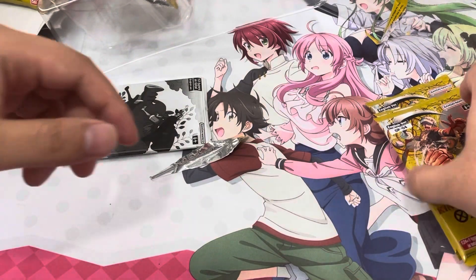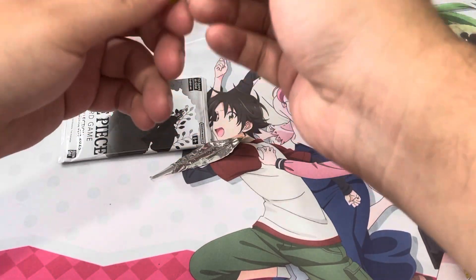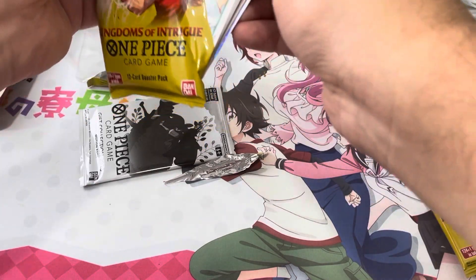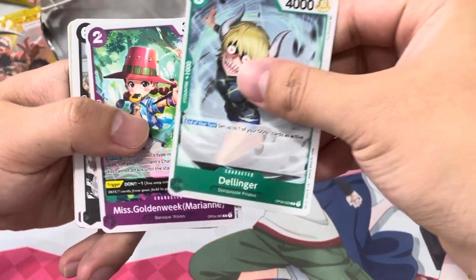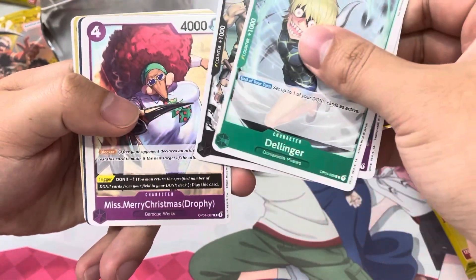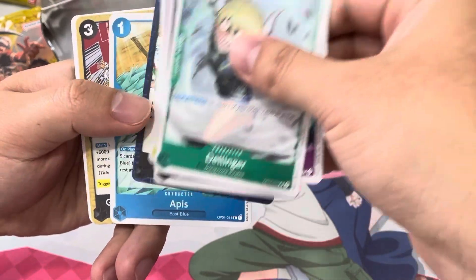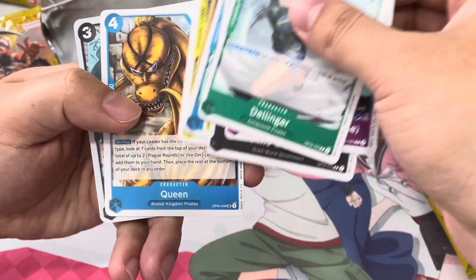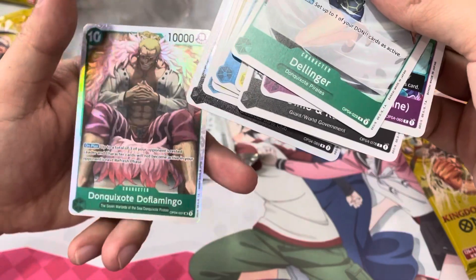That is definitely going off to the side. I definitely made my money back on this. Like I said, a lot of the promos in this promo pack are around $10, so there's a good chance of getting good value out of this. It's worth it just to buy the packs because the packs are about four bucks a piece — five packs times four is $20, and this box is about $32. We got a super rare Don Quixote Doflamingo — definitely want that.